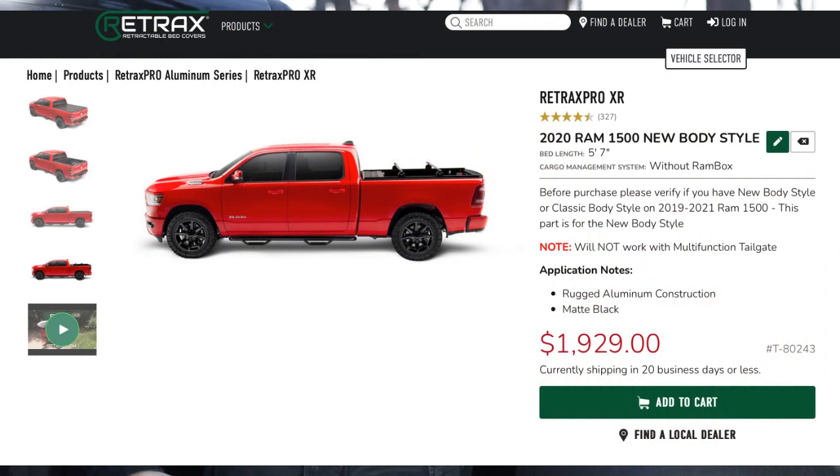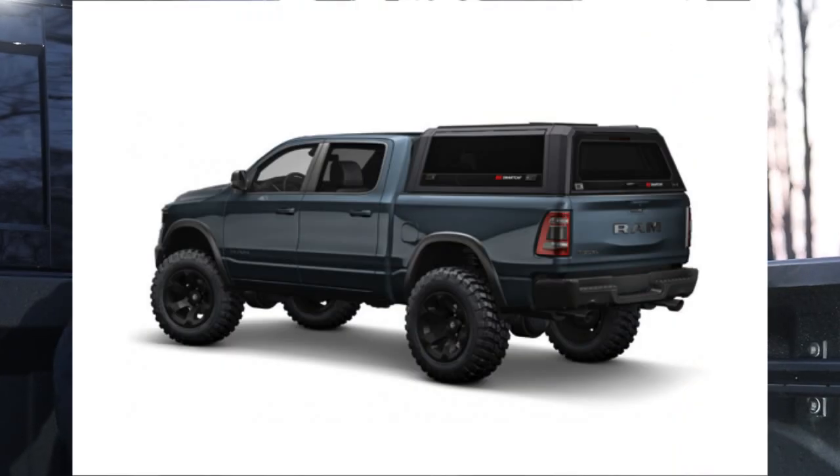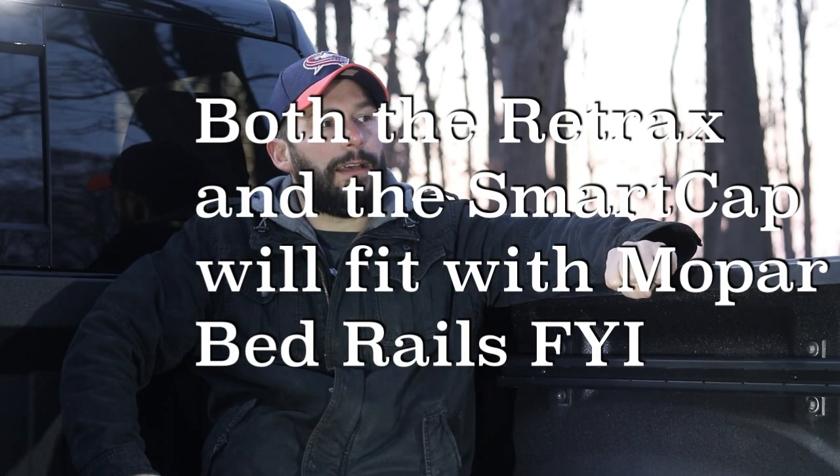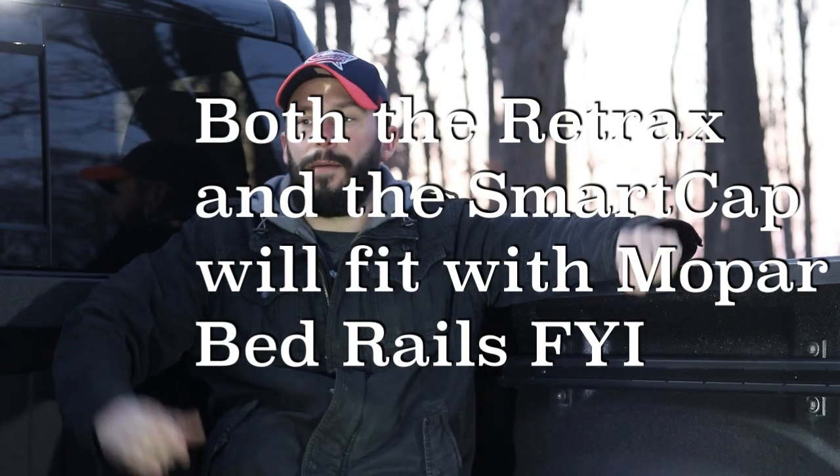I'm looking at the Retrax Pro XR tonneau right now. I like it because it's lockable and you can add a rack later. I'm also considering the Smart Cap — that thing is tempting, but it's $4,000. It's stainless steel, which is cool. The nice thing about the Smart Cap is you don't really need bed lights per se, because it's got a little window that your cargo lights shine into. Either way, I'm going to put something over the bed to add some security.